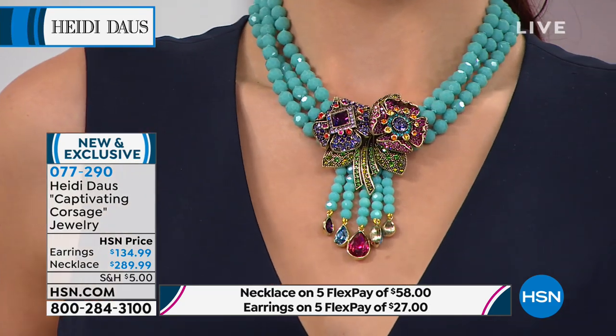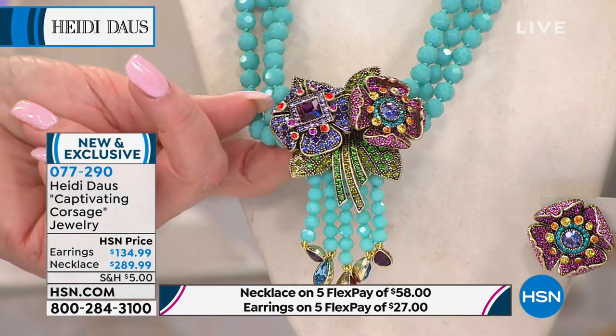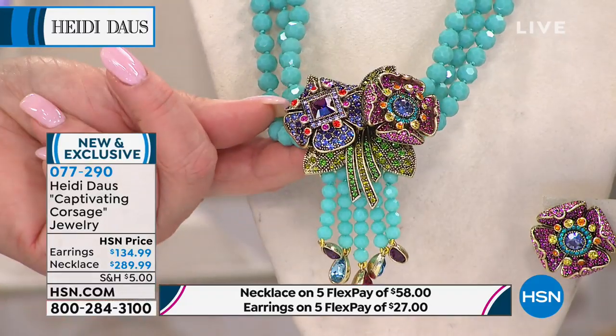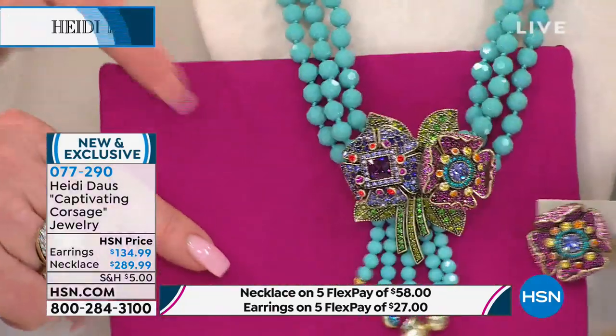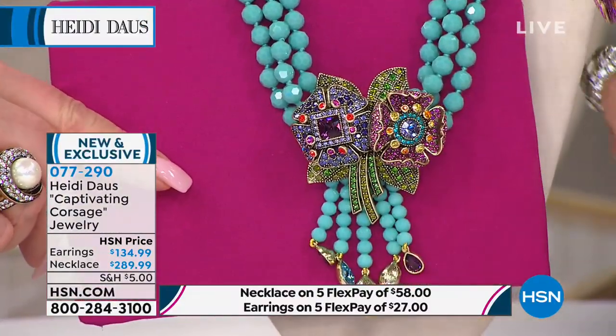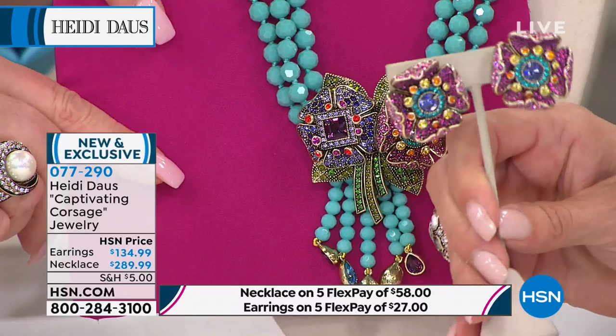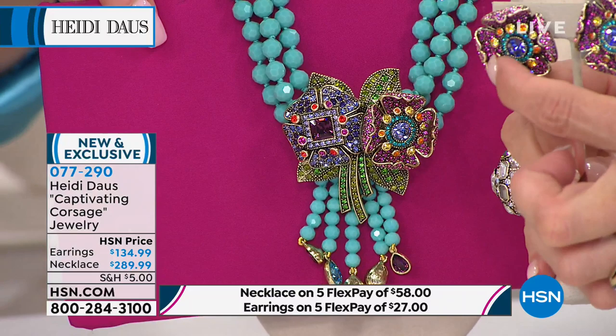This is four separate castings in the floral itself that are layered on top of each other — that's insane — to give it that incredible dimension, the streamers, the beautiful leaves. Everywhere you look, the combination of colors are absolutely extraordinary. Whether you're wearing it on fuchsia — look at this, it's so pretty. And those earrings are gorgeous too. Look at those Swarovski crystals. Only the very best.